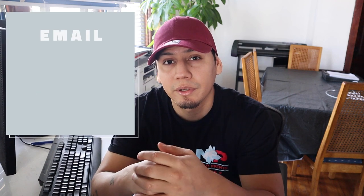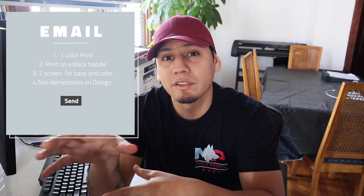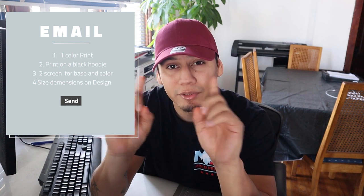And this is how you communicate with your graphic designer. First, send him the design and let him know you want to convert it into a single color print. Second, let him know the design is going on the back of a black hoodie, so he can use the background and implement it into the design. Third, let him know the design is going to be white, so you need the underbrace and the bright white separated because you're going to make two different screens. And fourth, send him the size of the design you want so he can send you exactly what you're looking for.